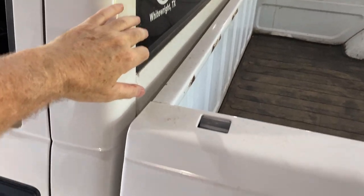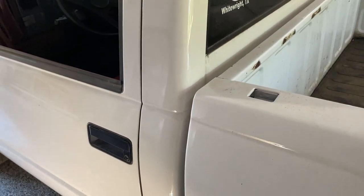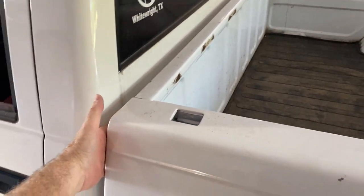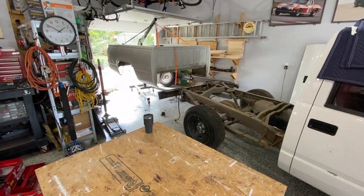One last thing I'd recommend is putting some cardboard or something between the cab and the bed. As you're moving the bed it may shift around and hit the cab, and you don't want to damage the paint. Whether you use moving blankets or cardboard doesn't matter — just think of something you can slide in between the two that will protect the body.